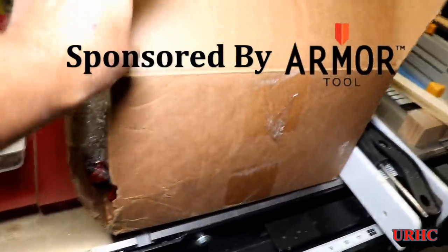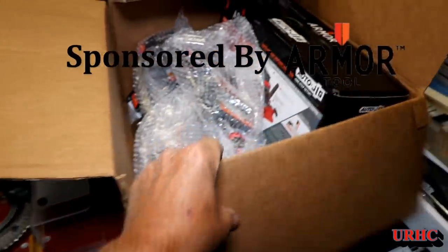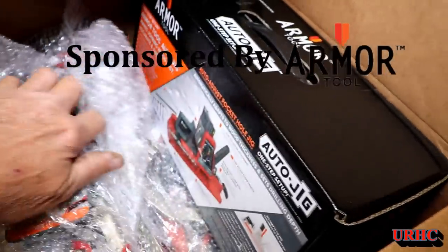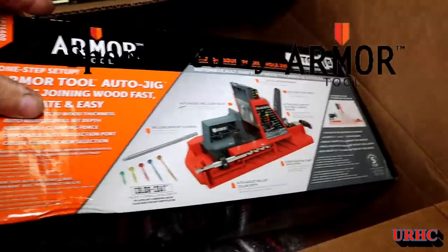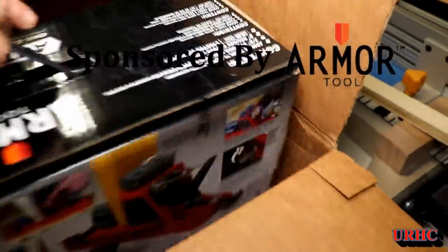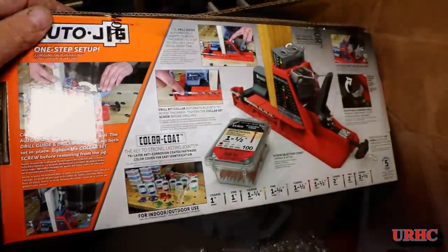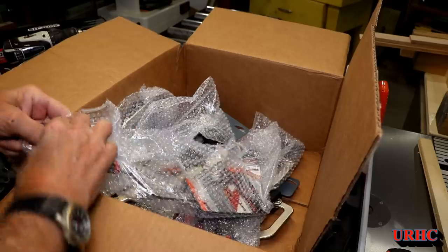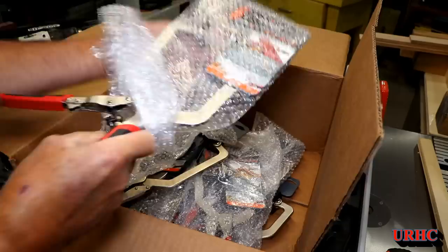In this video we're going to take a look at some products from Armor Tool. This whole thing started a couple months ago when I did a video about the new Kreg jig and showed all the problems I'd been having with the Kreg clamps. A viewer said they were having the same problems and told me I should check out the Armor Tool clamps. I'd never heard of them before, so I went to the website and fell in love with their bench tops.